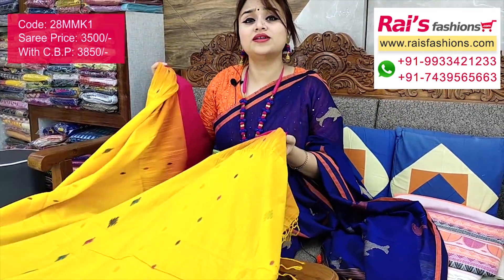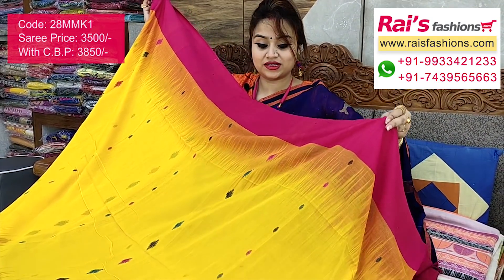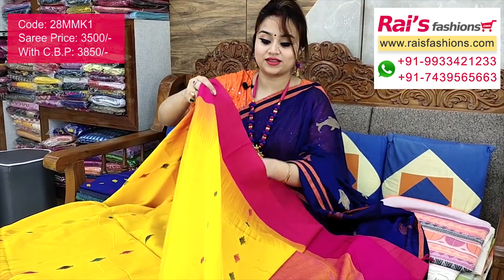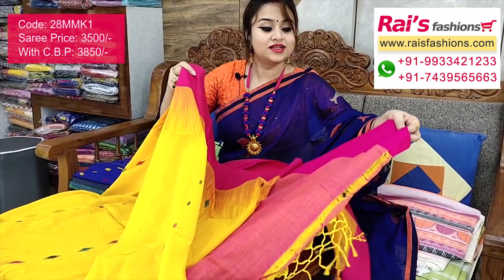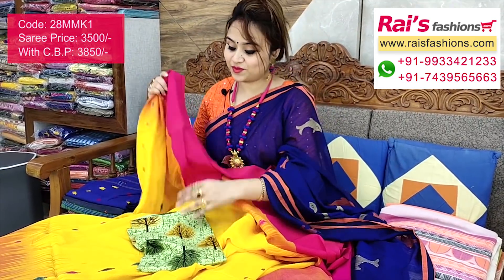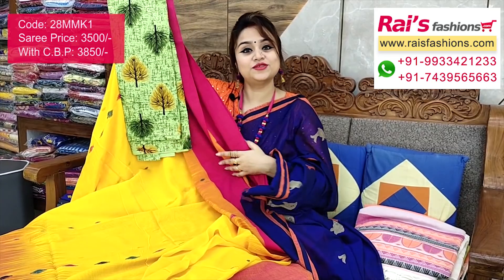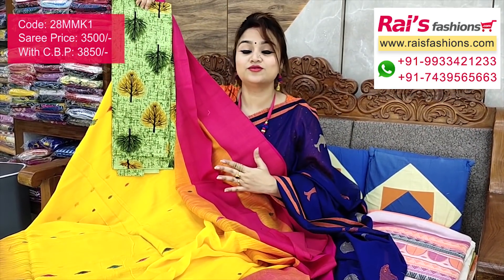Full base part is very soft, summer friendly, with all-over multi-color weaving buta design and ikkat border. Contrast color border, very soft and comfortable. This one comes with a running blouse piece. I will suggest a cotton fabric beautiful printed contrast blouse piece with this one for exclusive looks. For customized blouse stitching, please contact through WhatsApp.